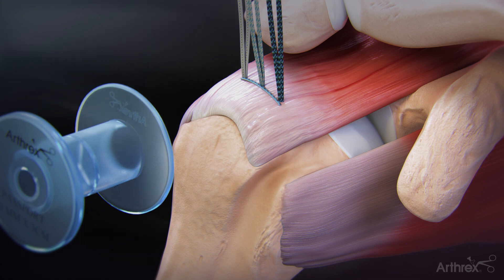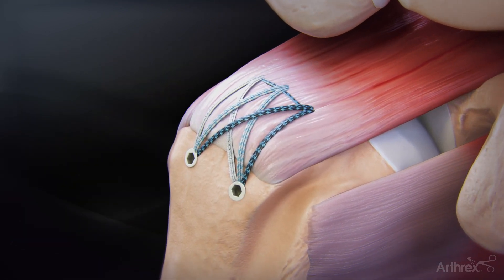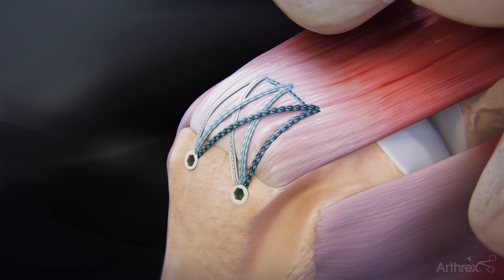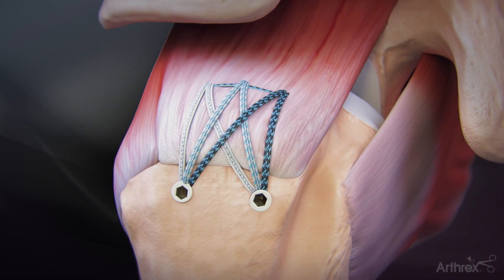Once the medial pulley ripstop is complete, the fiber tapes will be fixated laterally with trusted swivel lock anchors. This will create a ripstop effect between the fiber tapes and medial pulley, helping to distribute forces across the rotator cuff. This completes the fiber tack speed bridge with a medial pulley ripstop.